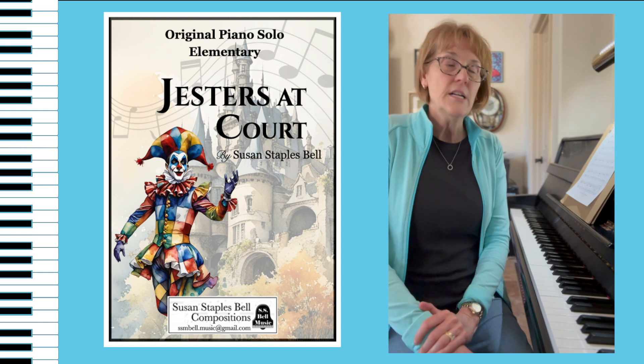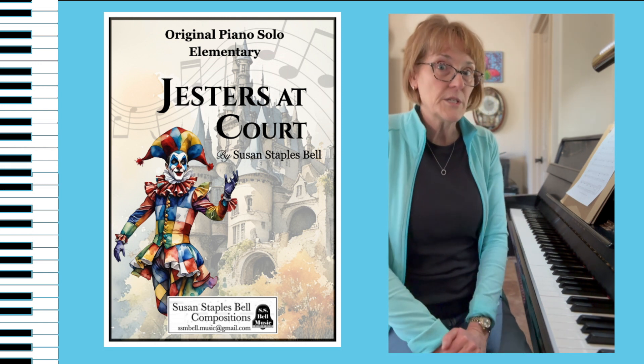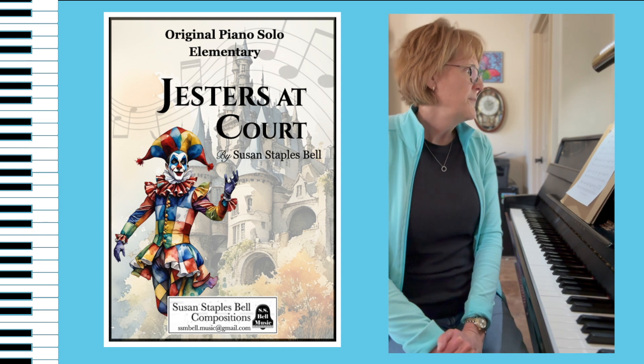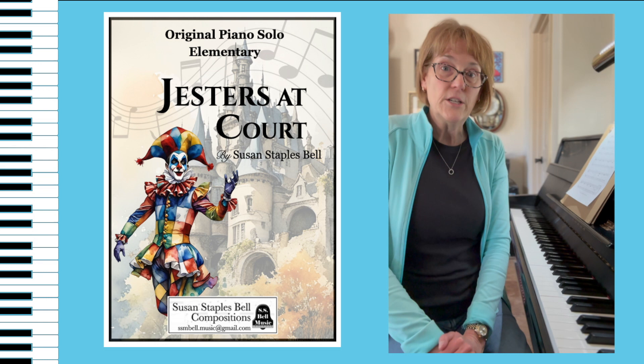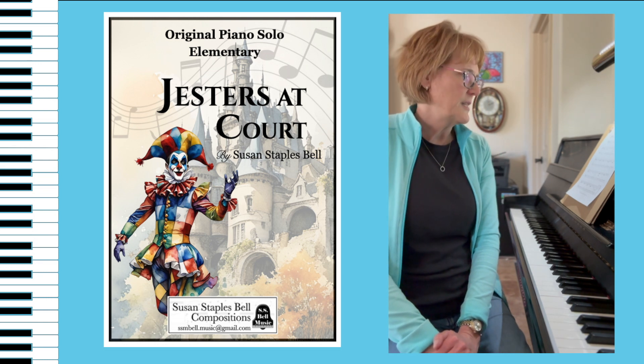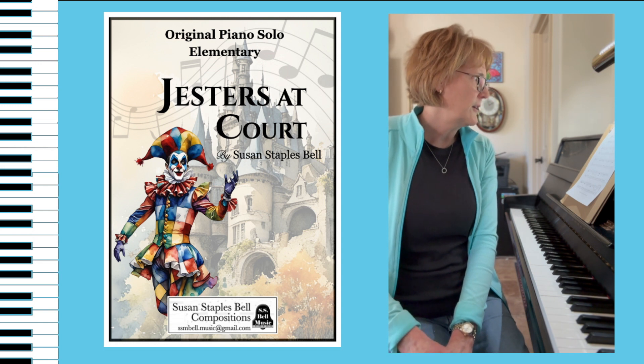It's the first one in the collection to go back and follow the roadmaps. I think that's a real important skill for elementary students. Dynamics are super important. Staccatos — make sure your staccatos are nice and short. That will really give this a bounce, like the juggling that I was talking about earlier.